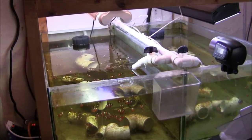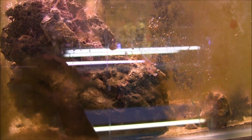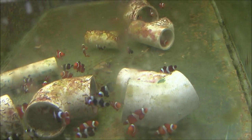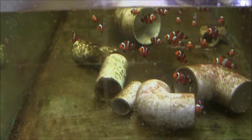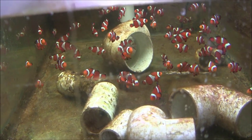This over here is our grow-out system — nothing fancy by any means. I really needed to scrape the glass a little better. These are some little guys that are about 35 days old, it's a mix of black and whites and orange ocellaris. This one still needs to be cleaned out. Down here has a mix of black and whites and orange ocellaris that are between 60 and 90 days old, and this one over here has a bunch of adults that are ready — way ready to go to sale. These guys are about eight months old.